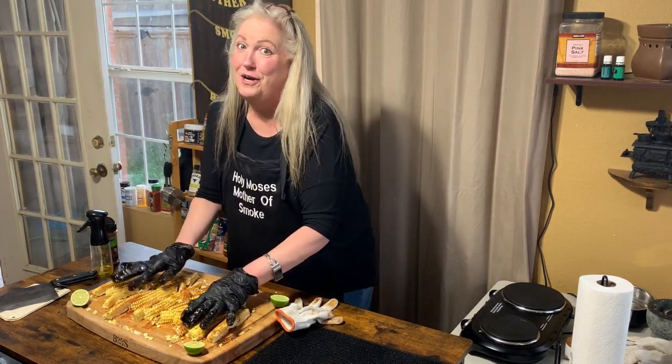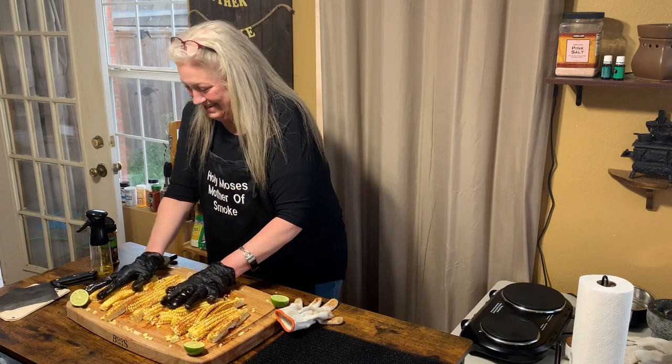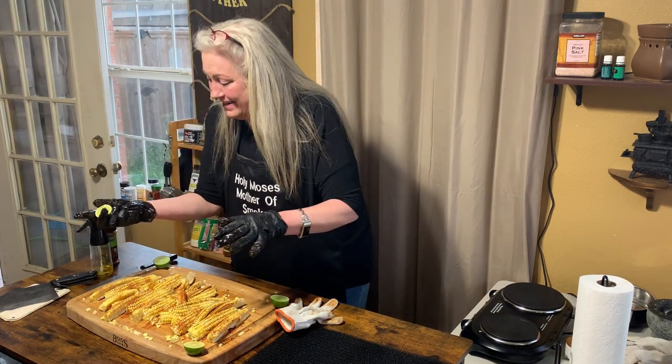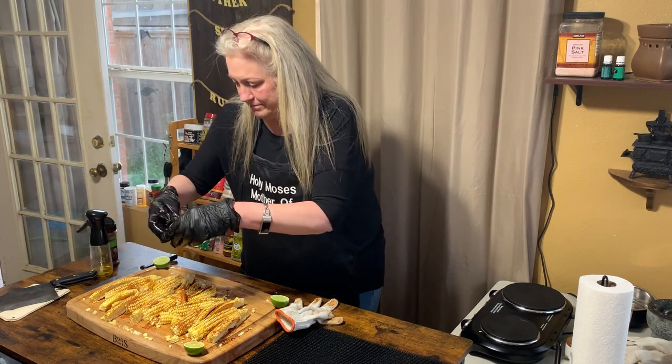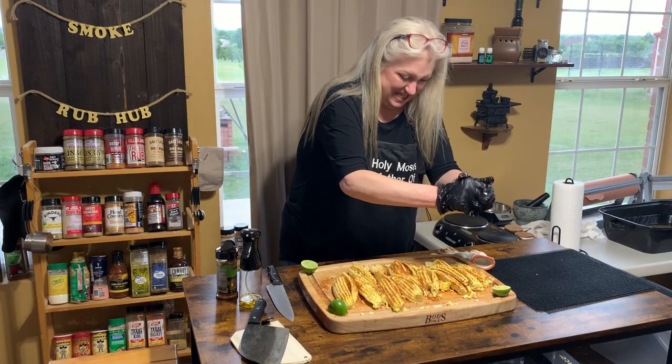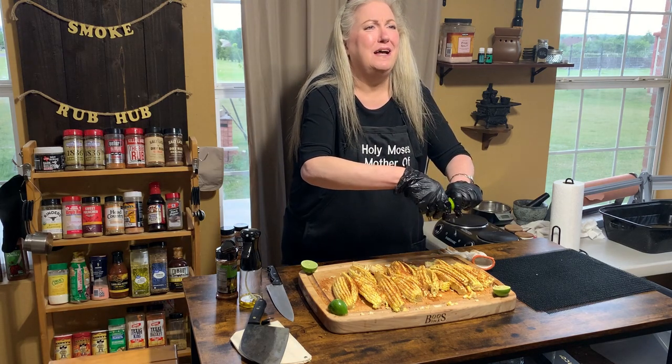We're gonna rub this corn up. Now I'm gonna squeeze some lime juice — oh, this is gonna be good! I need my lime press.